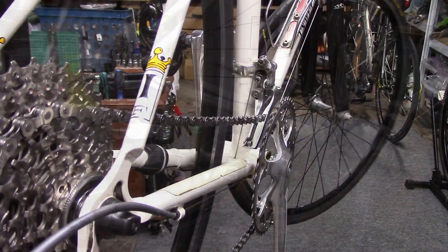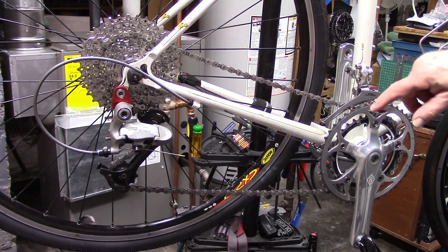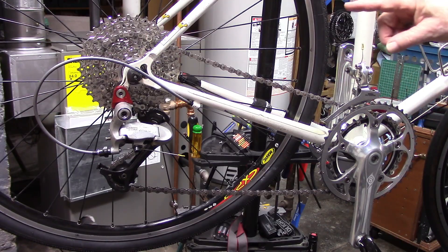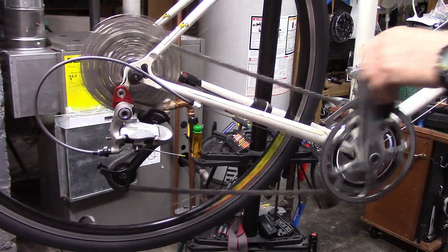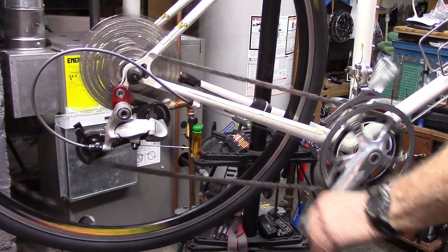What's the purpose? The purpose is to decrease chain rub when you're in the small chainring and the smaller cogs, or the large chainring and larger cogs. Let's demonstrate by first shifting, while we're in the small chainring, to some of the smaller cogs.